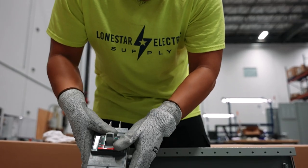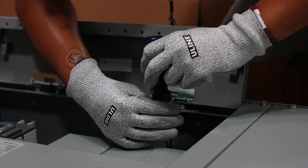Our third option is a Lone Star solution. Within Lone Star Integrated Solutions, we're continually ordering and restocking various pre-configured switchboards. Within that program, we have 4,000 amp, 3,000 amp, 2,000 amp, and 1,600 amp switchboards.